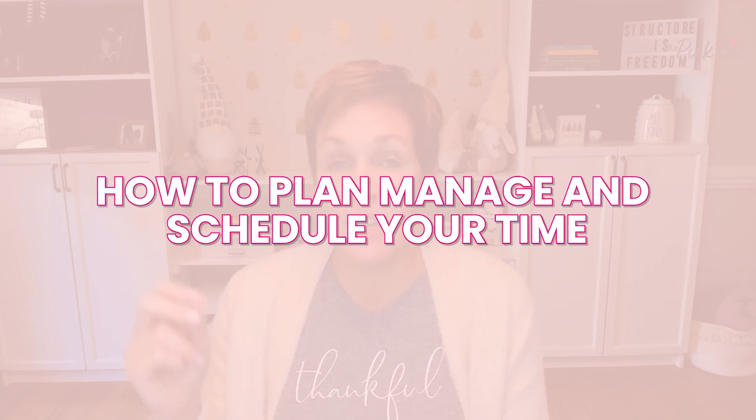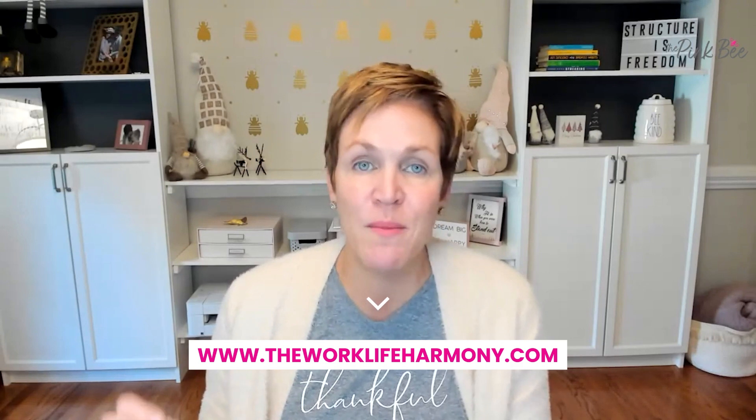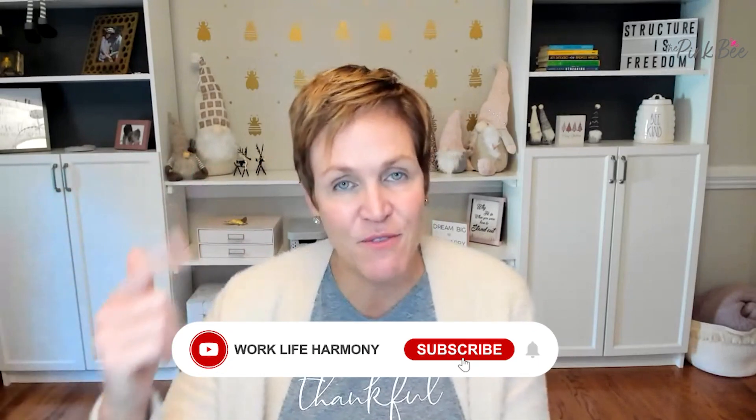I hope you found this helpful. If you know anybody who is moving, I would love for you to share this episode with them so they can make their packing a little less stressful. If you're new here and thinking these tips were great but the rest of your life is feeling overwhelmed, I'd encourage you to check out a free training I have available called How to Plan, Manage, and Schedule Your Time Even with a Crazy and Unpredictable Lifestyle. You can grab that at www.theworklifeharmony.com — just sign up and I'll deliver it right to your inbox. Have a fantastic day.